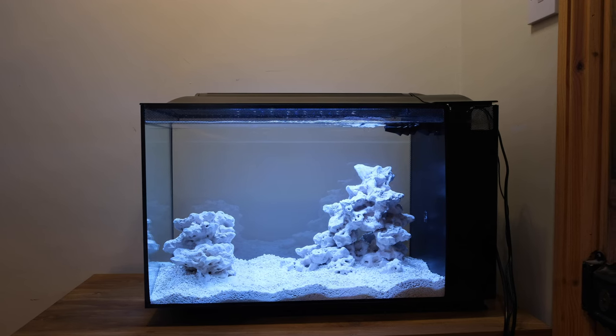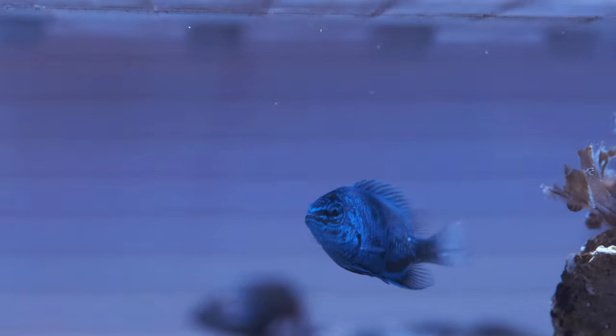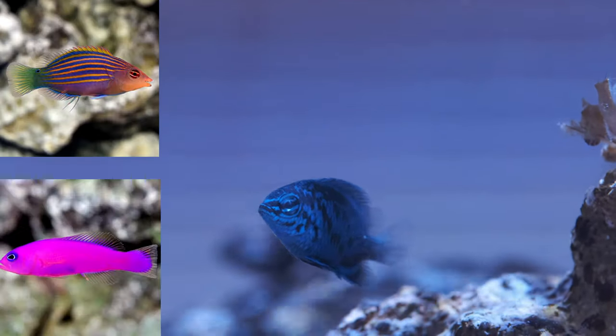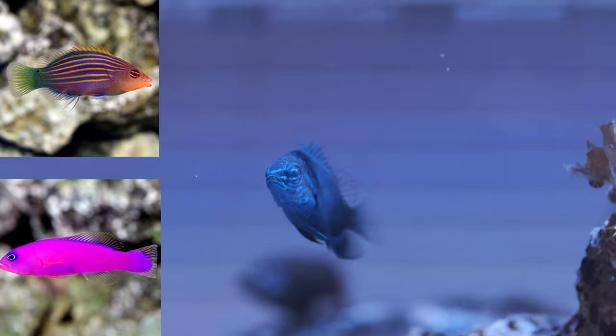It'll be a few weeks before I add my second fish, but when I do, the primary criteria will be to find something peaceful. In a small tank like this, there is no room to escape aggression, so a fish like a damsel, a six line wrasse, or a dottyback is the last thing you want. It'd be like having an angry Mike Tyson as your roommate. No offence, Mike, please don't hurt me.